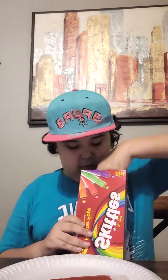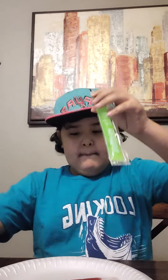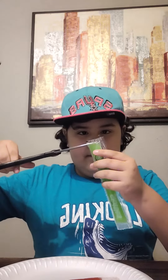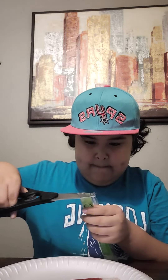So next on the list, we got the Skittles Freeze Pops. Let's take one out. We got a green one. Okay, let's open it. It's kind of hard to take out. I don't know if I cut it good. Let me cut it one more time. Okay, that should be good. Mmm! This one's tasty.